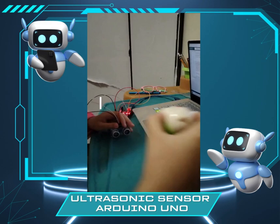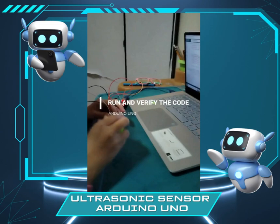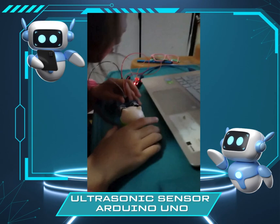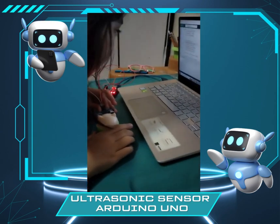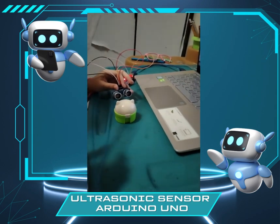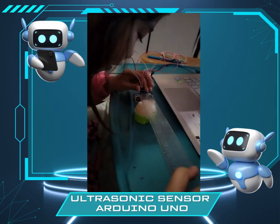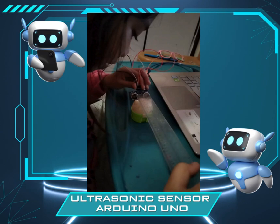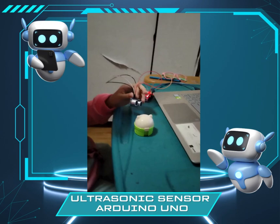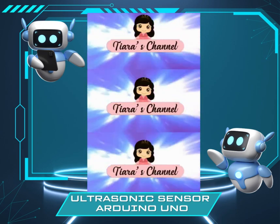Let's use an object — this cute little sharpener dog. So the distance is like 8 to 7 cm. Let's check with a ruler: 1, 2, 3, 4, 5, 6. Yeah, it's about 6-something. Bye-bye, see you next time!